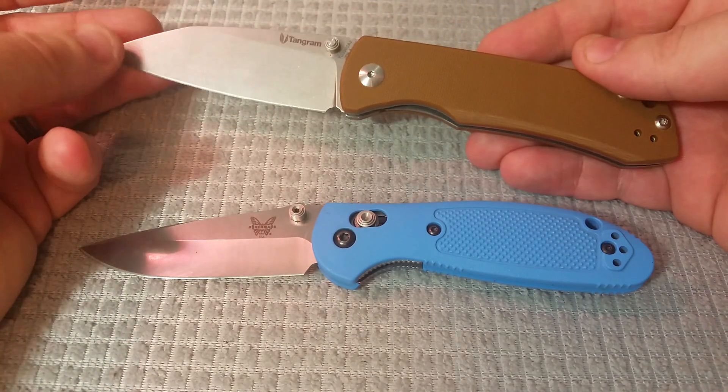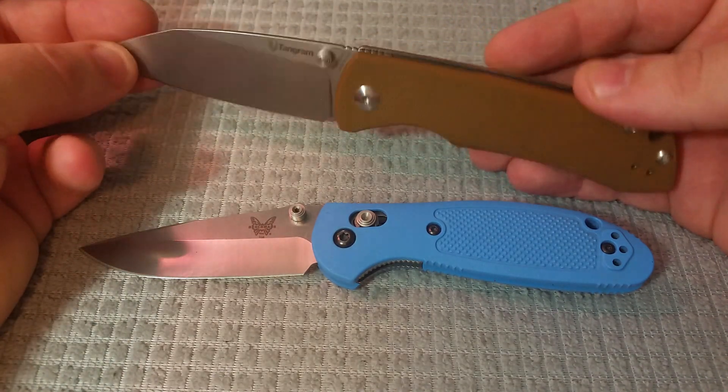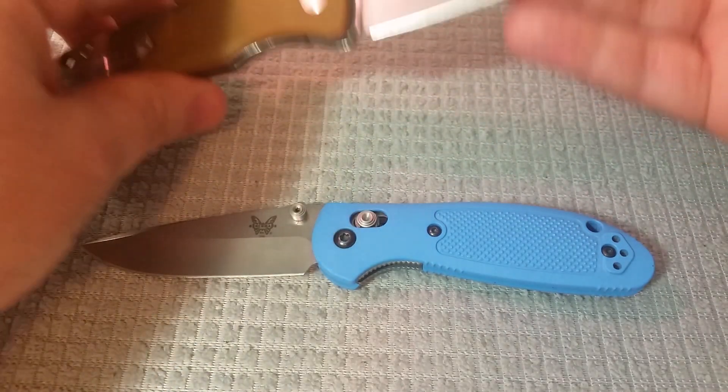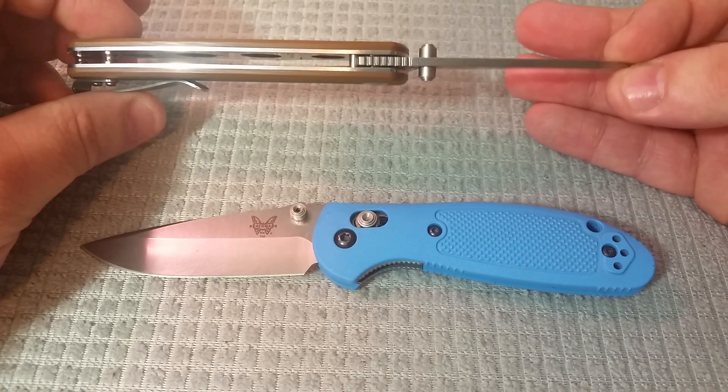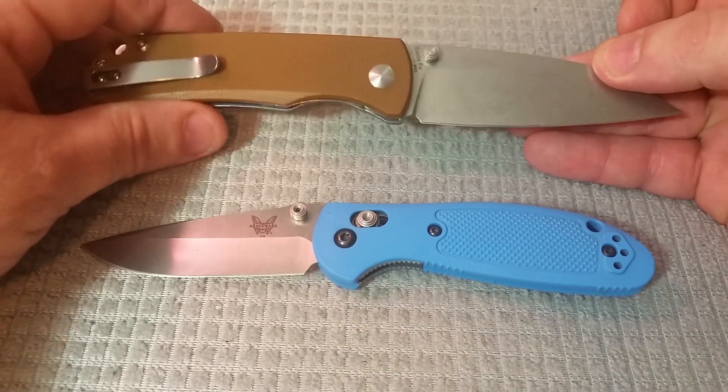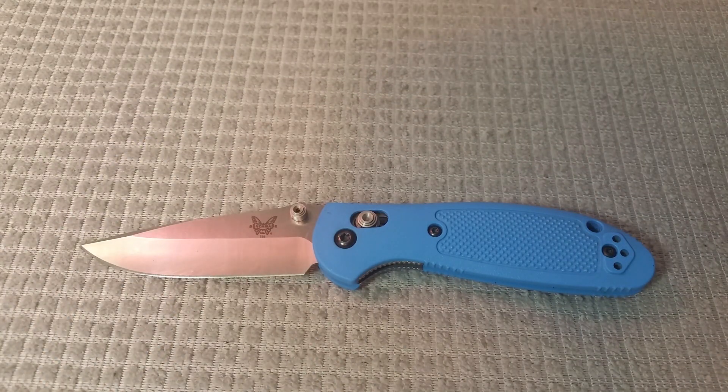This one right here is one of them — this is the Tangram Santa Fe, it is a budget model made by Kaiser, so it's the first one in this line, and it's been a pretty cool knife so far, so we'll be doing a video of that very shortly. Also, even more exciting is the fact that the Spyderco Sliver Axe is going to be delivered to me in just another day or two, and I will be getting a first look video of that as soon as possible, because that is one of the most anticipated knives of the year for me.